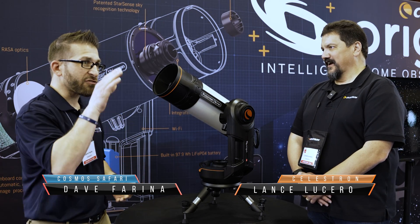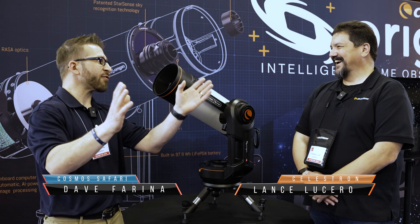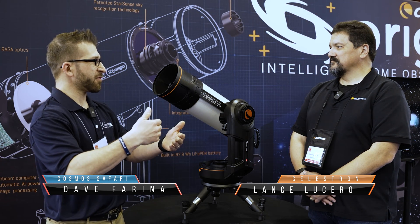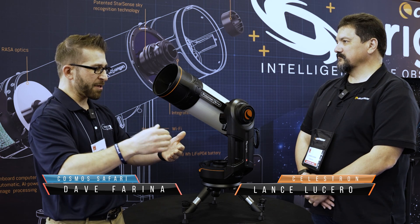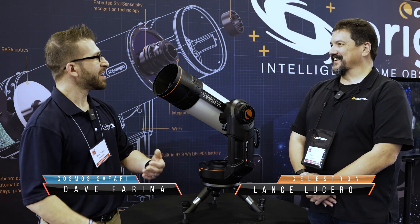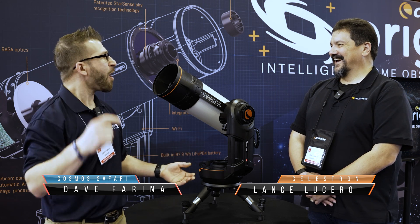A lot of people have this notion that astrophotography is extremely difficult, but this thing makes it so easy. I always go to Orion, and I completely forget about the Horsehead right next door. I was on the Origin app and I saw Horsehead there and I said, you know what, I want to see it tonight. And I got my first ever picture of the Horsehead Nebula — just because I wanted to. And that was pretty amazing.